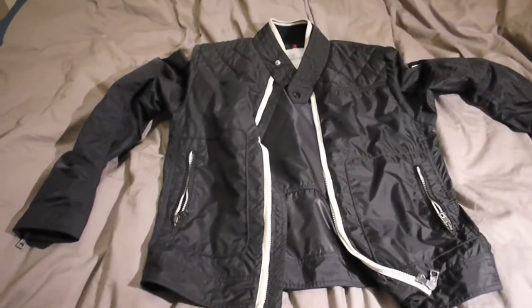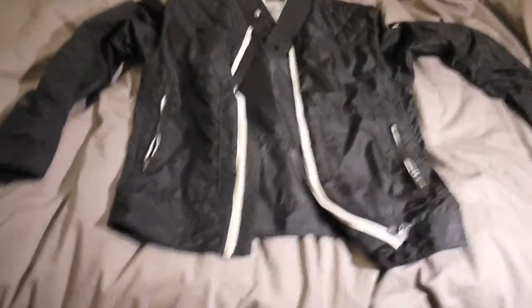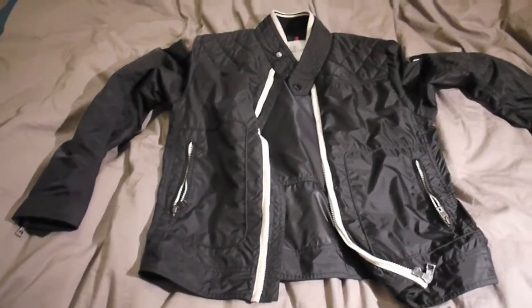Hey guys, Swagger's Views here, and today we've got a review on the Moncler Closet nylon bomber jacket from the spring/summer 2012 collection.